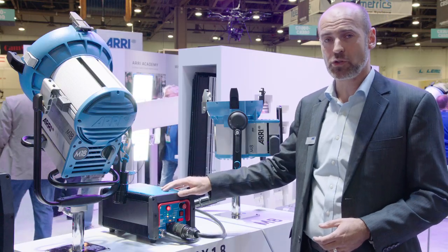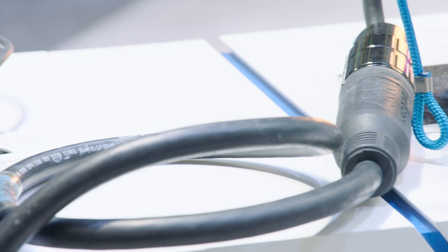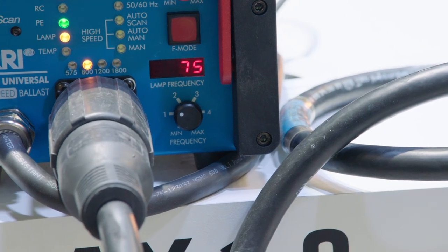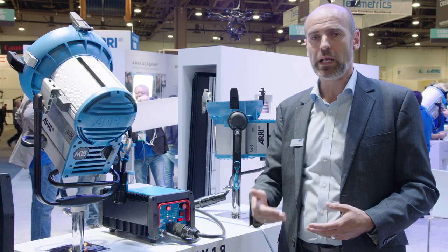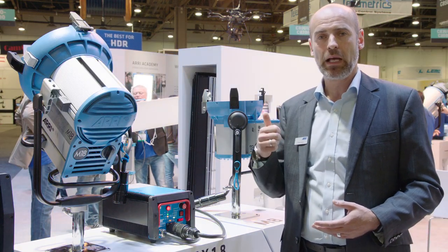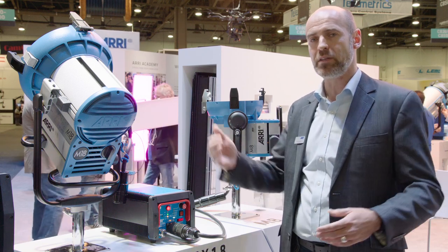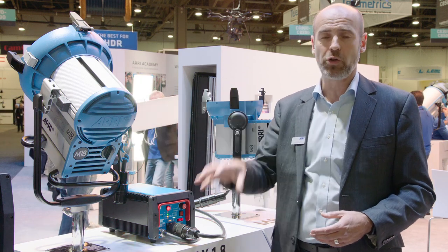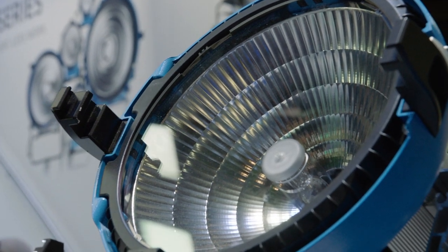Last but not least of those core features is the compensation for cable losses. You know what it means if you have long cable length between the ballast and the lamp head — every meter contributes losses, so you get lower wattage. HMI lamps, the so-called divas, need to work at a certain dedicated power. If you don't run CCL, long cables effectively dim an HMI, and dimming deteriorates color rendition and light quality.